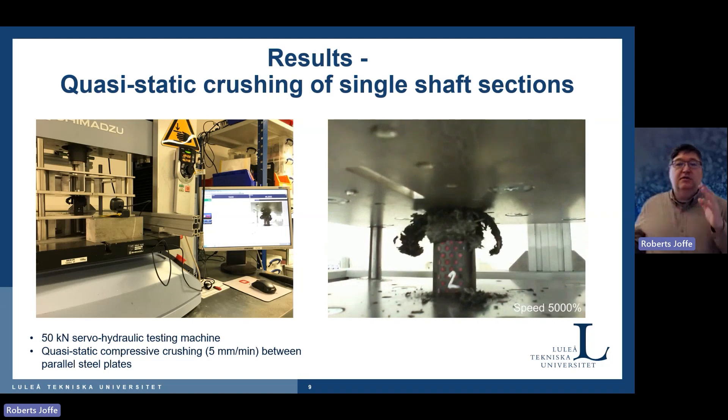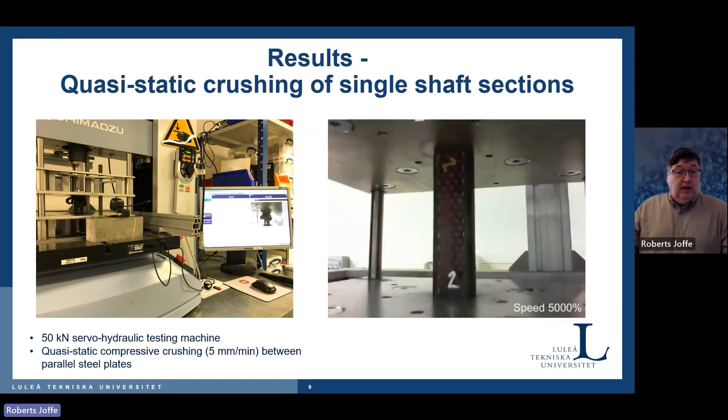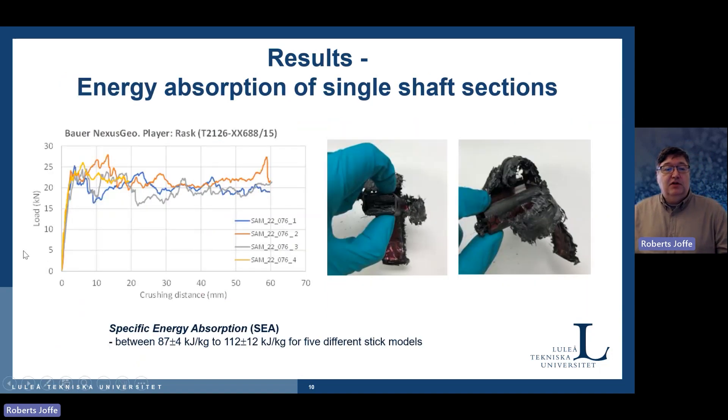If there were brittle failure where the stick just collapses, that gives us nothing. Looking at the results, the graph shows load versus crushing distance. You can see the stick after the test on the right side. We did achieve progressive damage, partly because we introduced a special shape at the top of the stick — not a straight edge, but one that gives the initial input for progressive damage. The stick doesn't break down rapidly; we have a very stable load level as the stick fails.